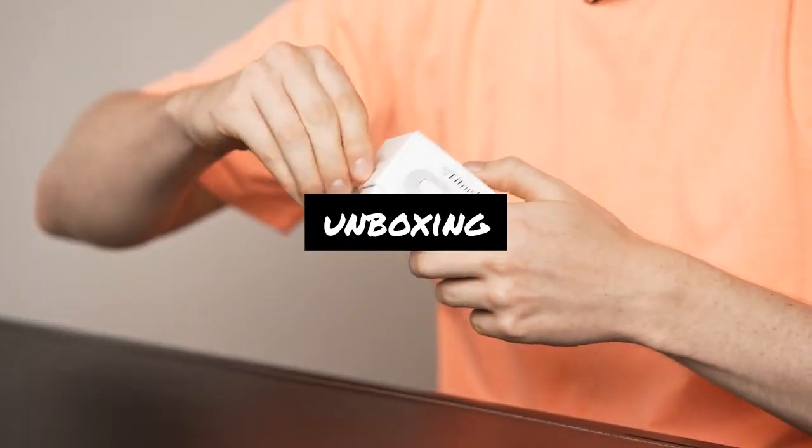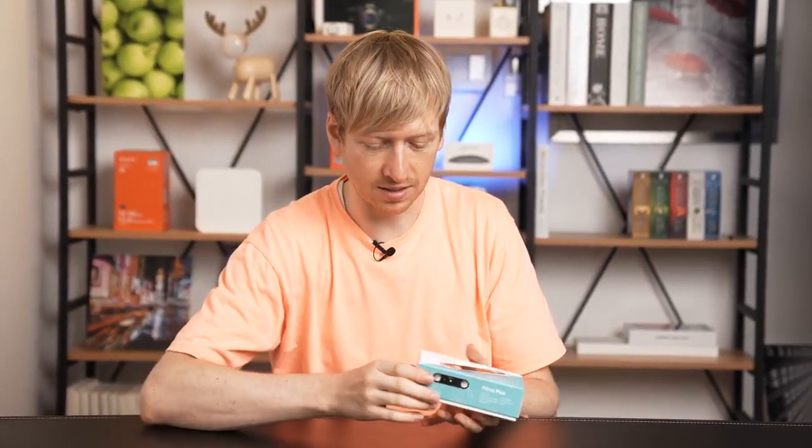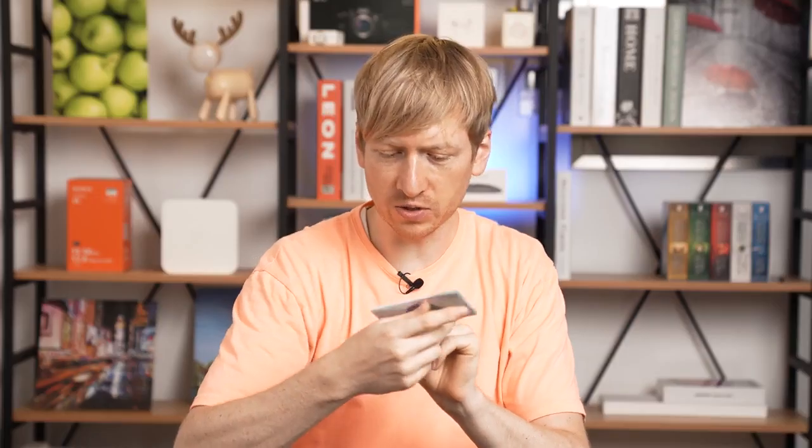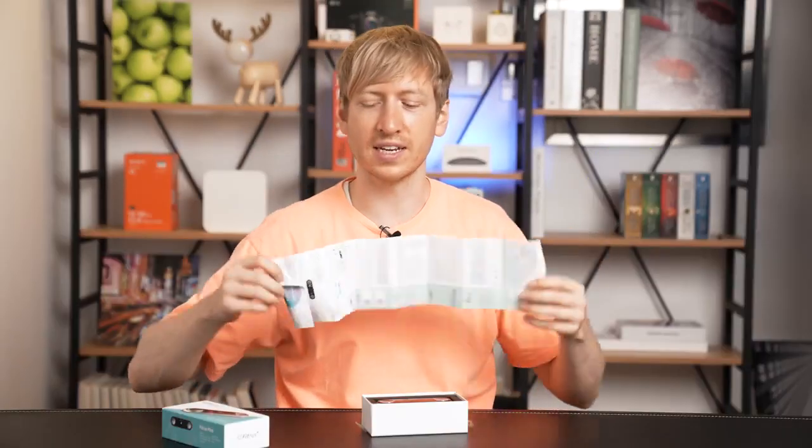First, take the tape off — there's tape on this side too. This is actually the real unboxing; the other unboxings are kind of faked a little bit. It works for iOS and Android. We'll get into that later.